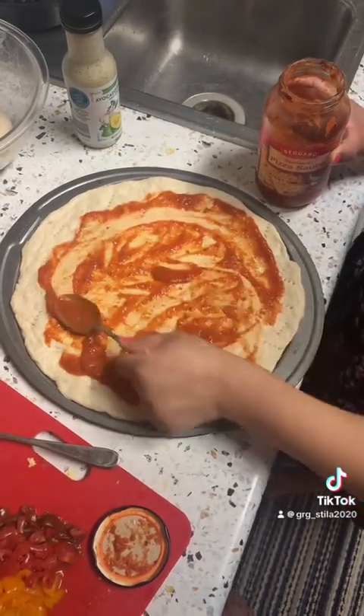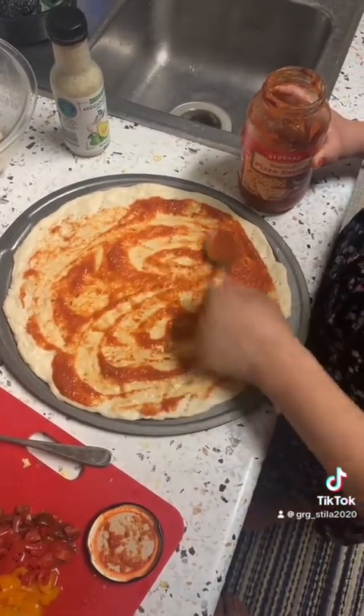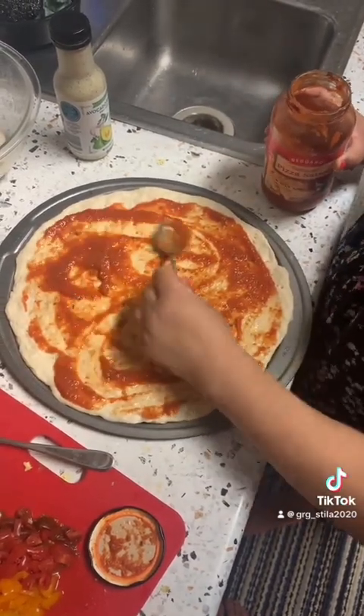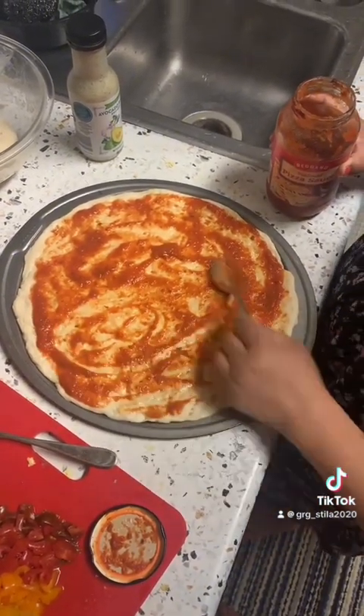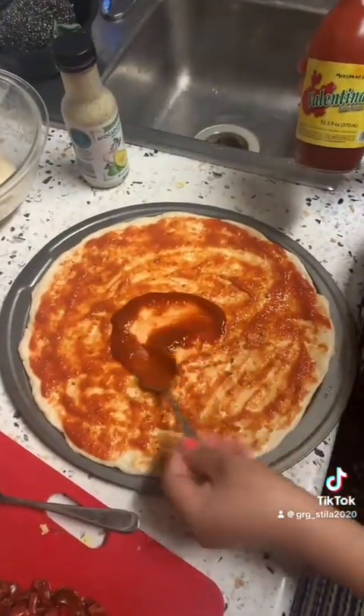I will use the tomato sauce in the kitchen. I will use the tomato sauce to make the sauce and bring water.